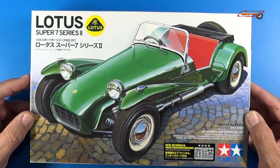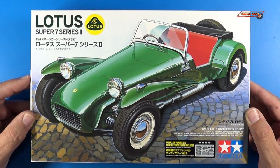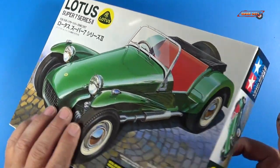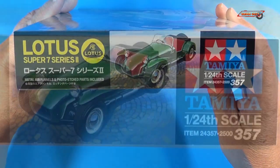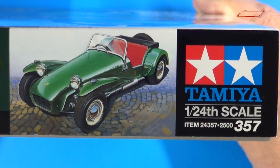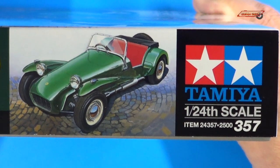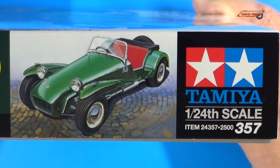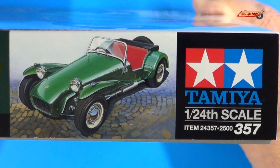Let's go ahead and look at the box art. What's also cool about this kit is it does include metal air funnels and photo etched parts. If we turn this sideways, we can see the art here — very nice box art — and you can see in the lower right side there, the retail for this in Japan is 2500 yen.